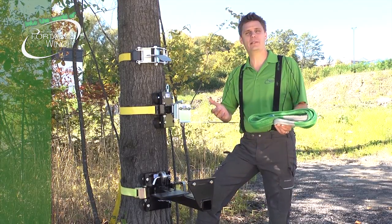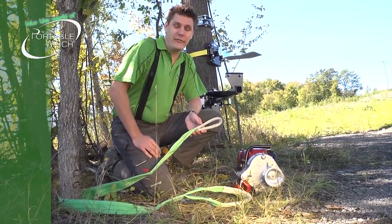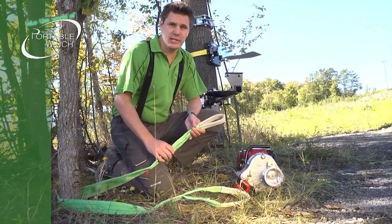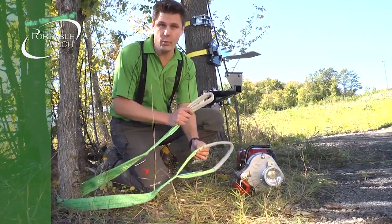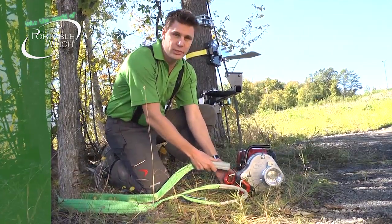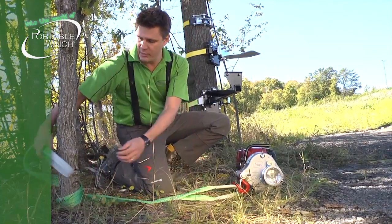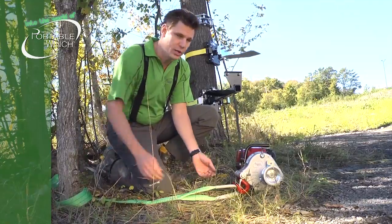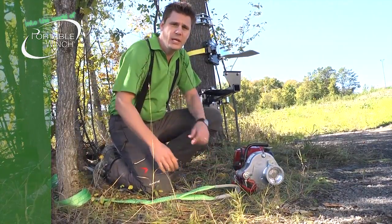Let's talk about the anchors for the trees and the poles. The first anchor is the polyester sling — really easy to install. You just put it in a U-shape around the base of your tree and clip it in your hooks. One thing to remember: you don't want to go around the tree two times or more, because you always want to apply the same pulling pressure on both hooks. Really easy, really fast.